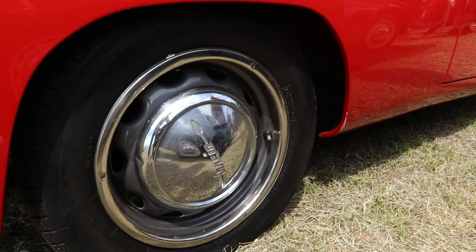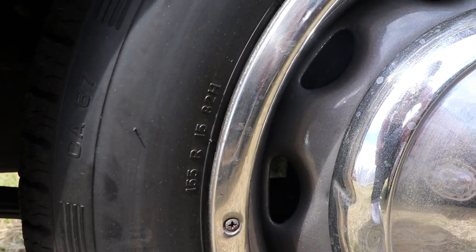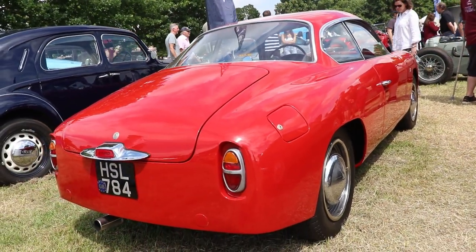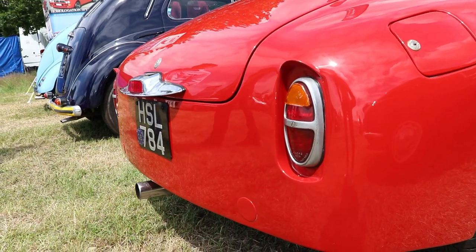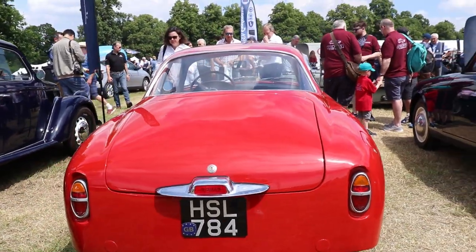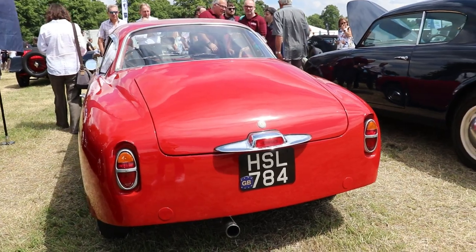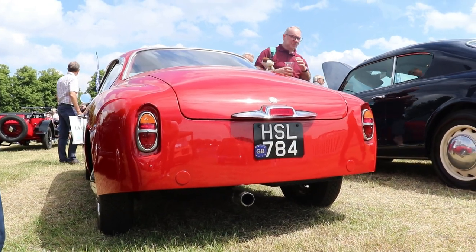That was the story of this particular car, but now let's look at the specifications. Like all Lancia Appia cars, it has the same engine, which is very cool and unique — a 4-cylinder, 1,090cc, so 1.1 litre, producing 60hp at 5,400 RPM. That doesn't sound very respectful compared to a Ferrari 250 GT with 240-260hp, but the idea here is different. The car is very light, under 800kg, and is big fun to drive.